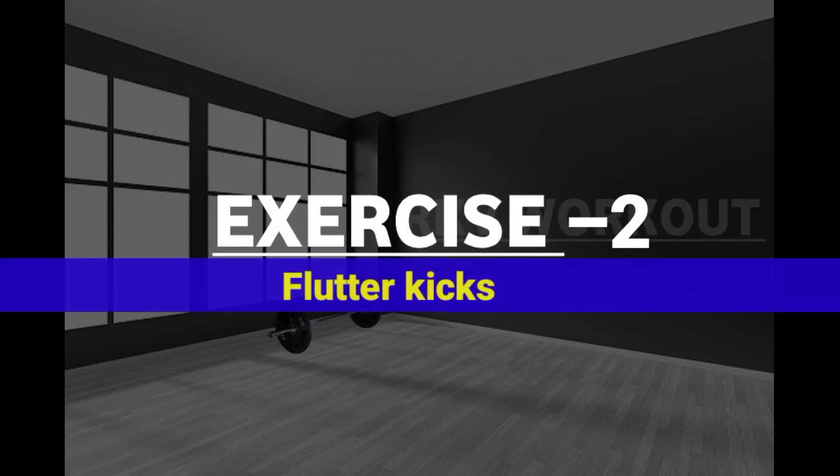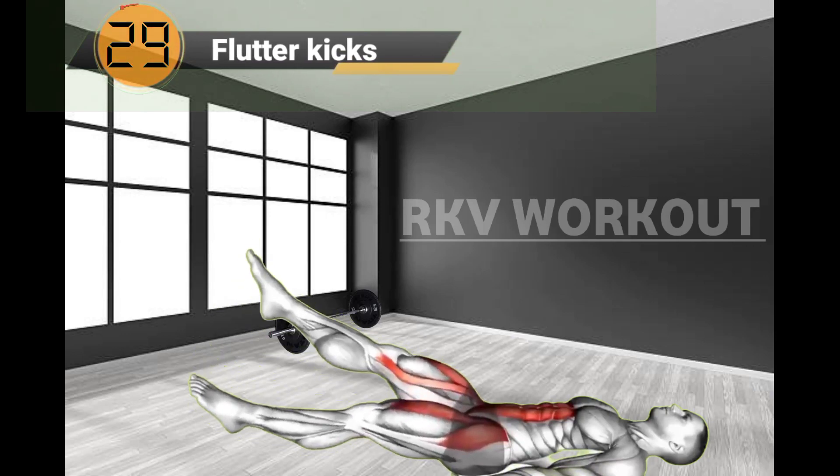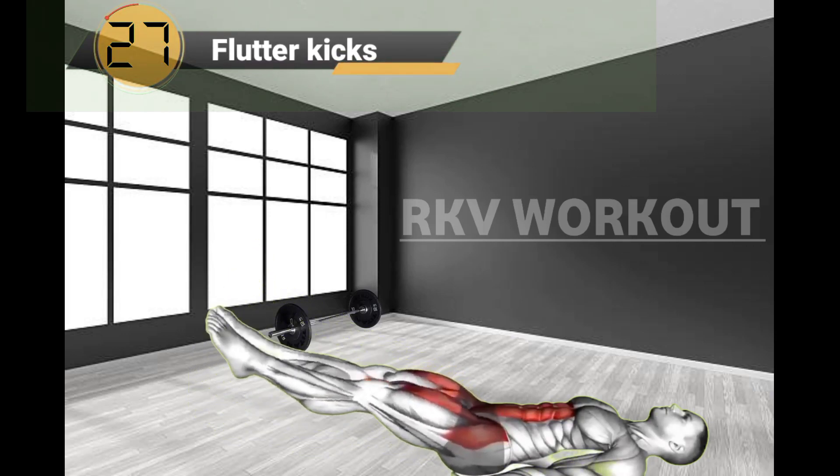Exercise No.2: Flutter Kicks. Flutter Kicks is a home workout exercise that especially targets your lower abdominal wall.